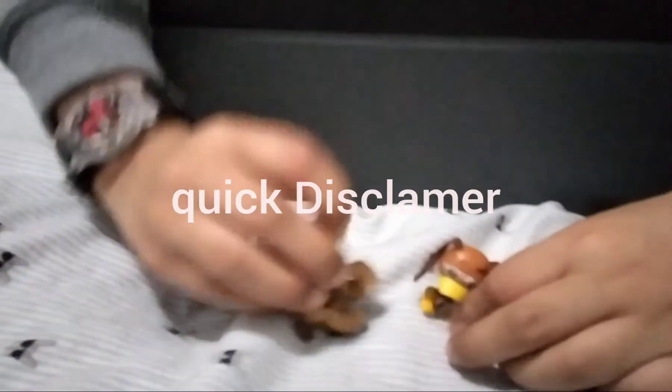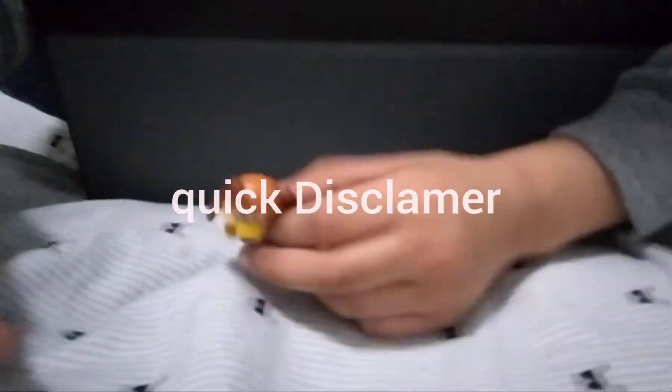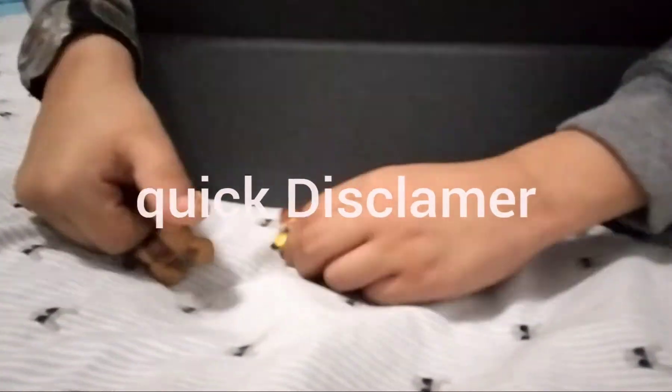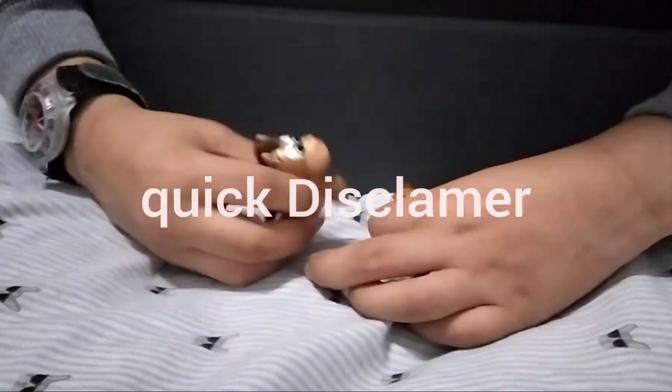Alright, what's up? It's me, it's editor Eddie. So this is going to be Julian's little unboxing video. He got some toys and he wanted to unbox them. So I'm going to be in this video, but I'm not going to be talking. So just real quick, FYI, and let's get into it.